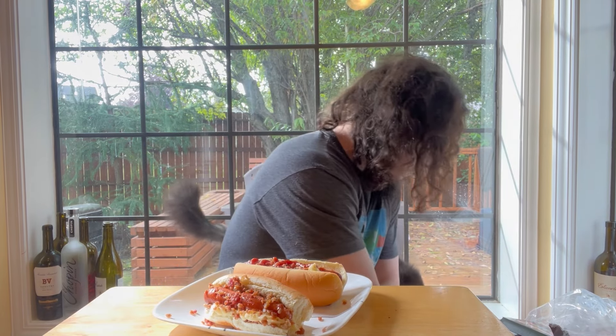Hey buddy, you want some bacon bits? He's a fat cat. Okay, let's go with the ketchup one. Oh yeah — oh damn, that's so good.